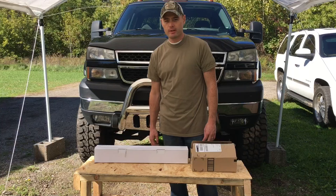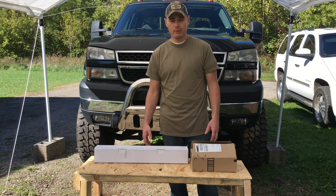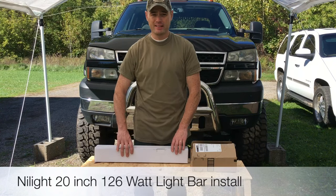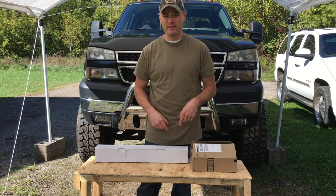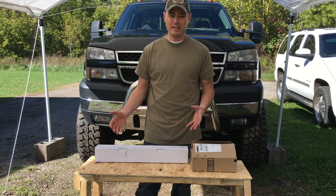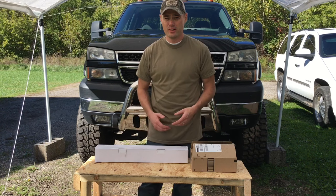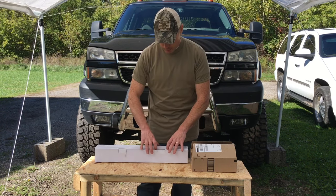All right, hey guys, thanks for tuning in to the Truck Master channel. Today I'm going to show you an installation video on how to properly install a 20-inch light bar. This light bar is actually made by Nilight, and I'm going to go ahead and leave a link in the description on where you can buy this. They're actually pretty inexpensive — you're looking at anywhere between $26 to about $50, and the wiring kit is separate.